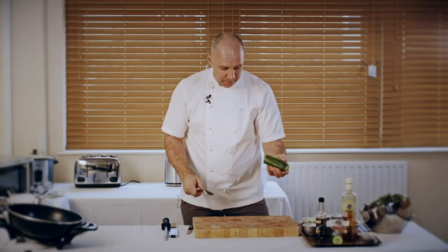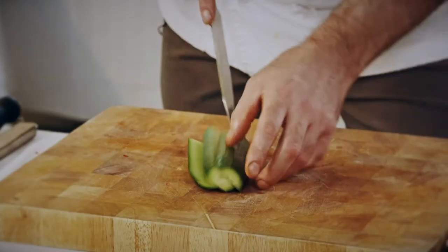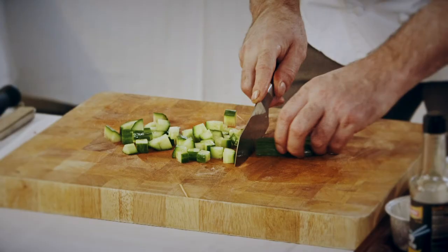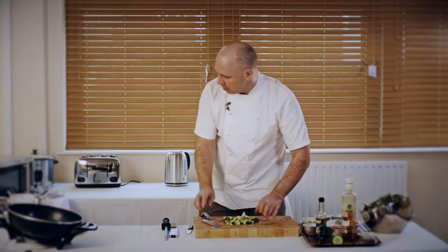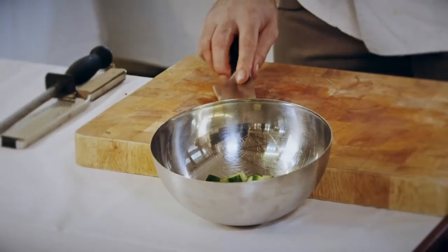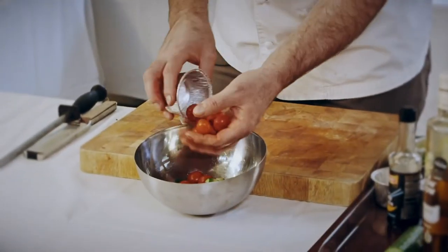We're going to do a little simple salad. We've got a cucumber — just cut in half, then cut the cucumber into three, and we're going to do it into cubes, about a centimeter cube, so they're evenly sized pieces. Put those in the bowl, and then we're going to add cherry tomatoes that I've just cut in half.